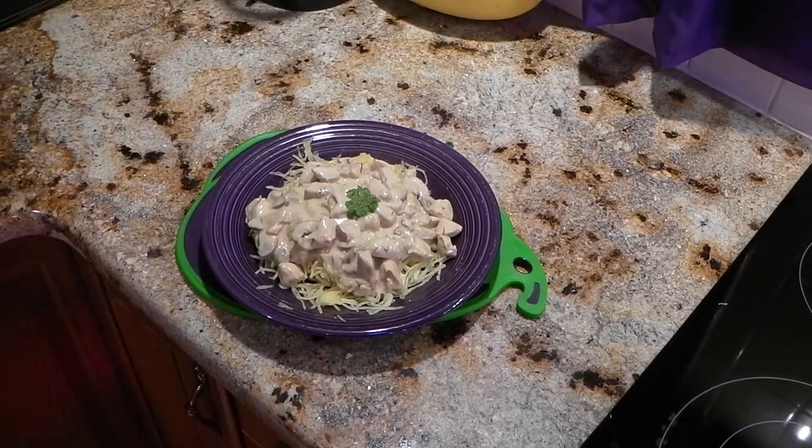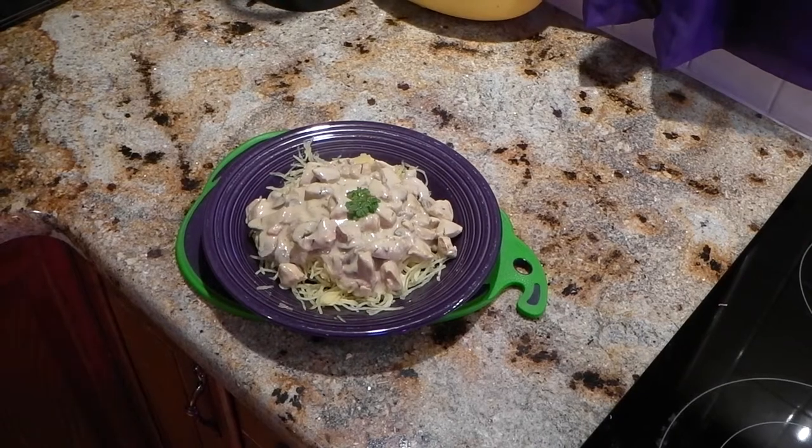When done, serve as you would spaghetti. We chose to use alfredo with chicken and mushroom. Enjoy.